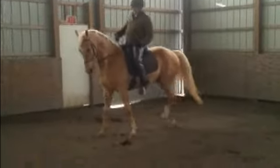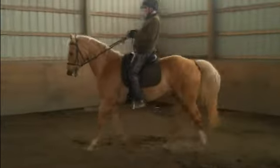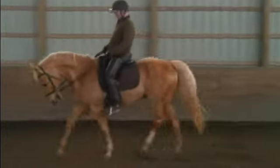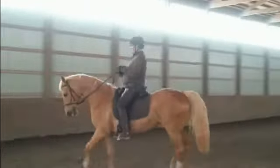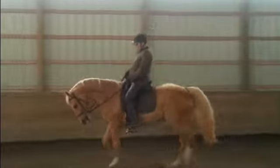He wanted to run right through, and now he's soft again. So we go on and I have to stop him again — and now he's good again. Yes, I want him to be a little higher in the pole, and that will bring the face up to the vertical again. That's why I'm not worried about it.